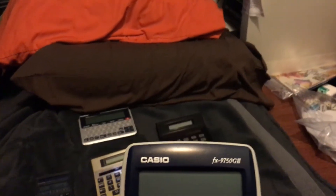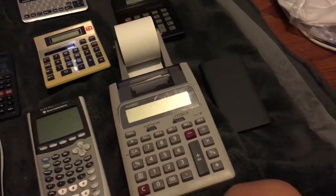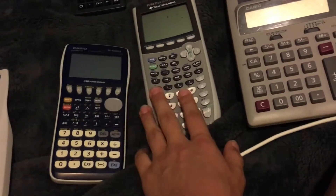First one is this Casio FX 9750 G2. I got this one yesterday — it's my new calculator. I'm upgrading from my TI 84 Plus to this one. I'm going to turn it on.